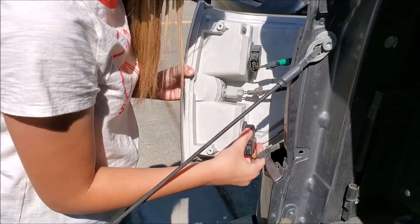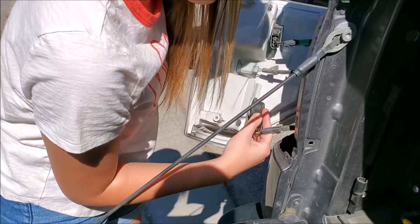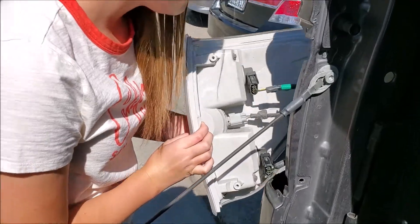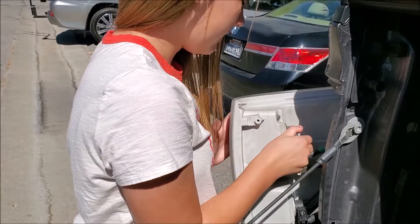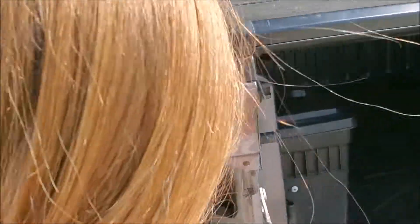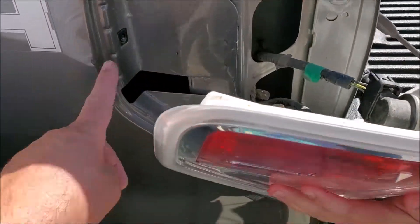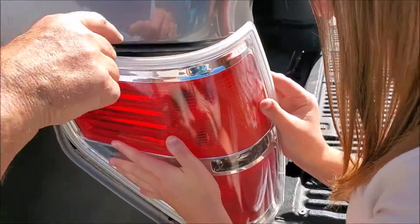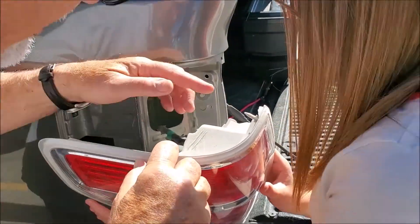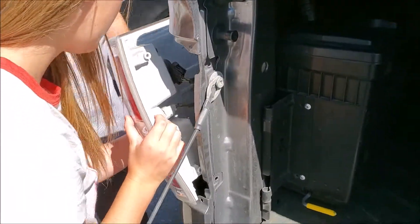There you go. Now you turn it clockwise — has to go up. The little post — that's the retainer that fought you. There's one on this side too. See down here and right here? This goes in that hole, and then this one goes in this hole. You've got to line all three of them up at once.